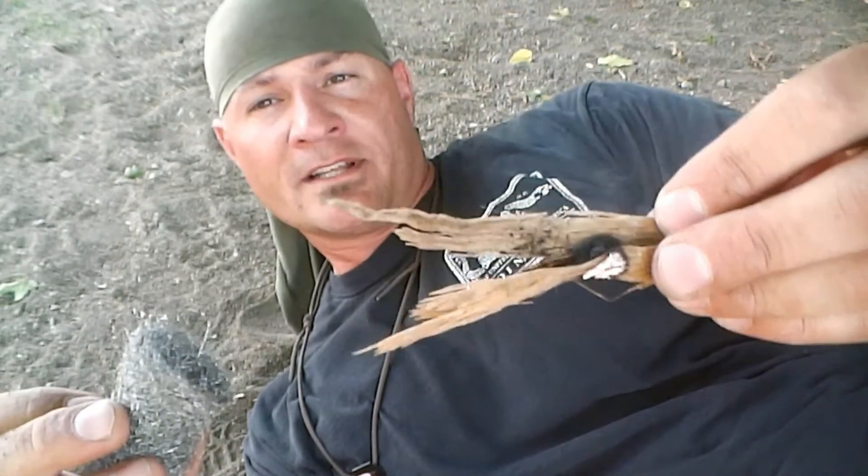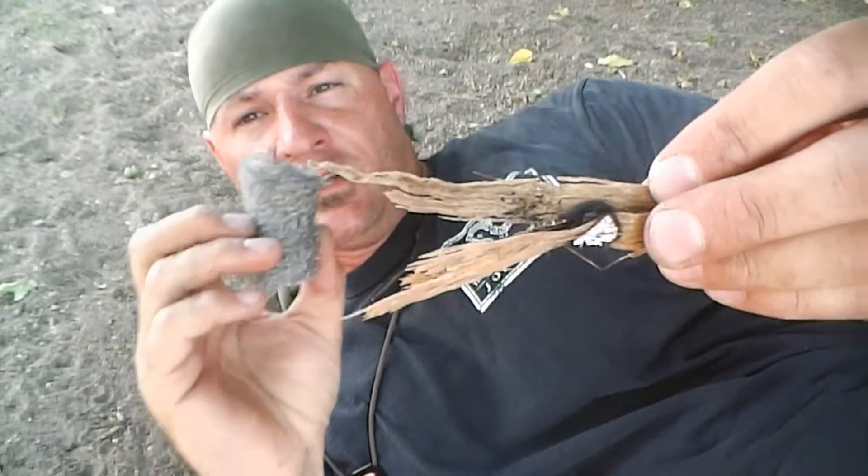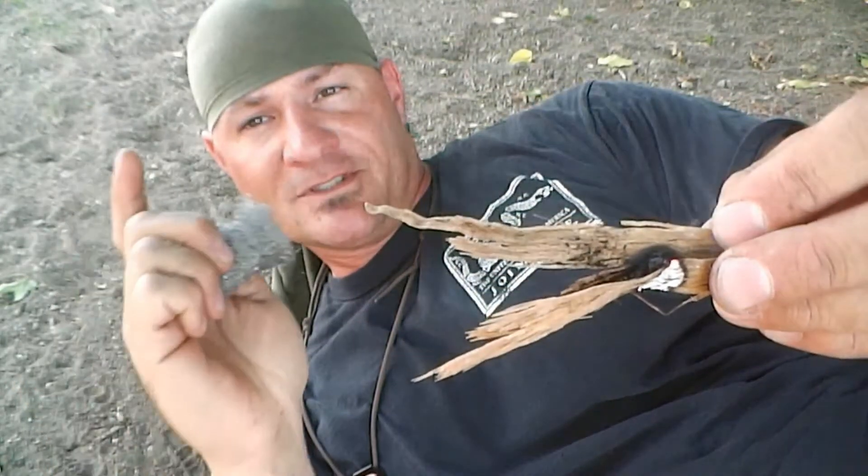Today on Corporal's Corner, we're going to transfer a fire by friction ember to a steel wool tinder bundle, so stick around.